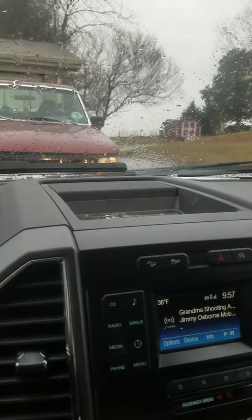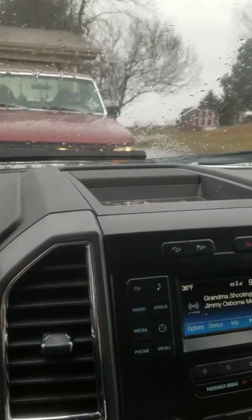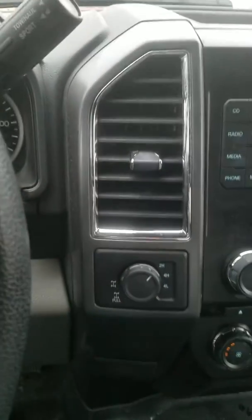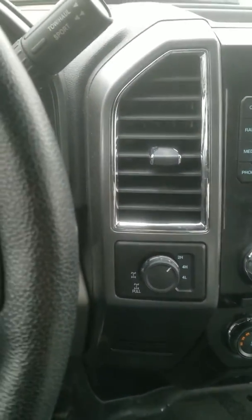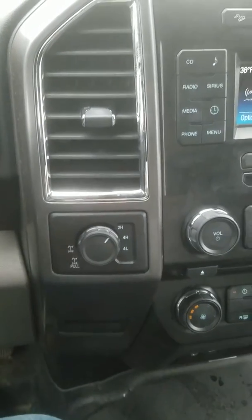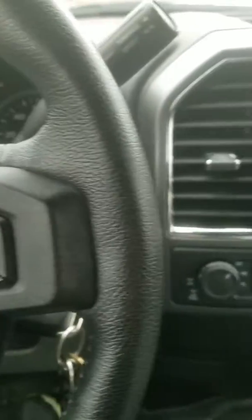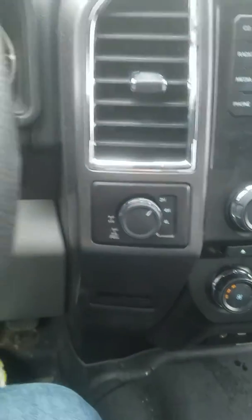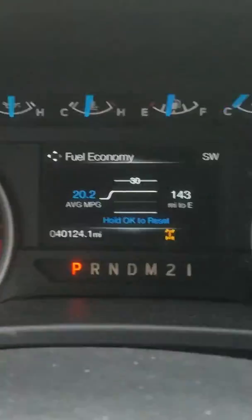Hey, Jimmy here. Just figured I'd do a quick short video talking about the rear locking differential and why it's important — or why it should matter — in a four-wheel drive truck, Jeep, whatever. On the F-150s, you pull the knob out and when you do that you'll see a little light illuminated.